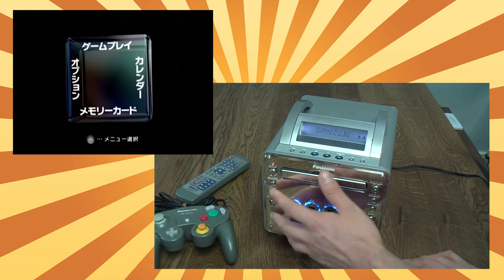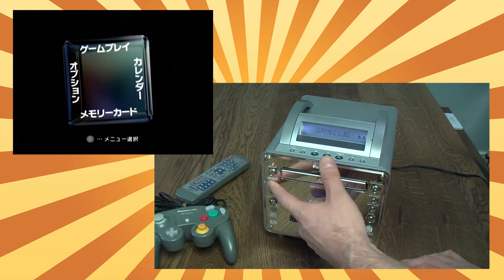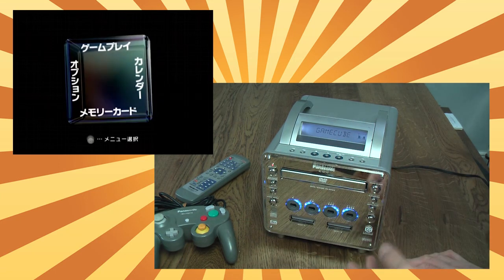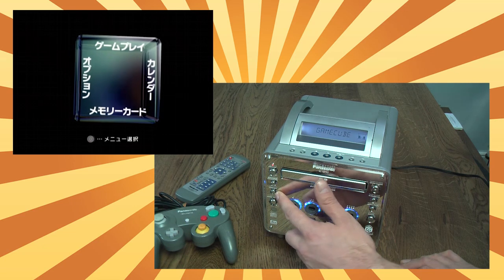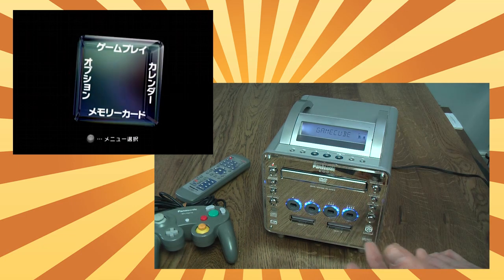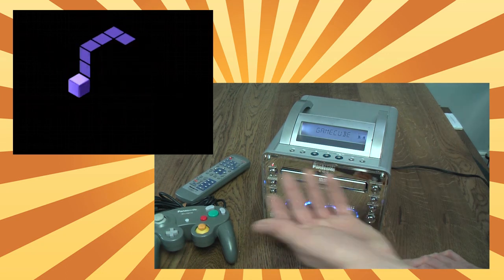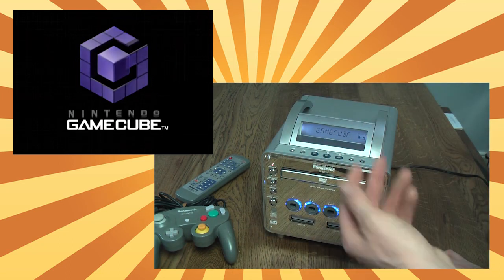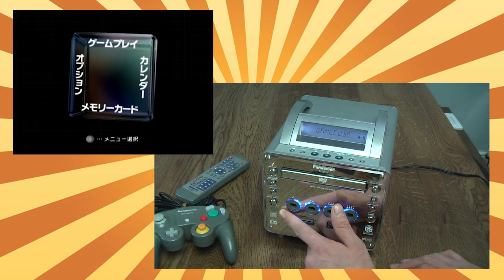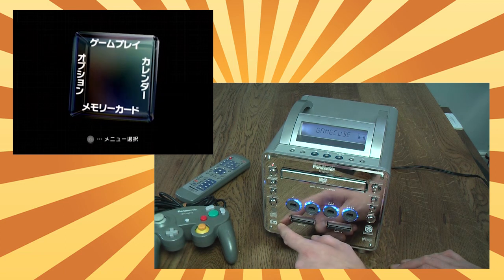Going through the other buttons: over here you have the dialogue enhancer, which doesn't do anything in game mode, but in DVD mode it does boost the dialogue and make it a little bit clearer over the rest of the audio. Cinema mode plays with the brightness settings a little bit and ups them, giving you a little bit more colour definition — though it's more of a personal preference. You've also got the game reset button so you can reset the GameCube, which won't do anything in DVD mode. You've then got the infrared lens for the remote control, your compact disc logo, and your DTS Dolby Surround logo.